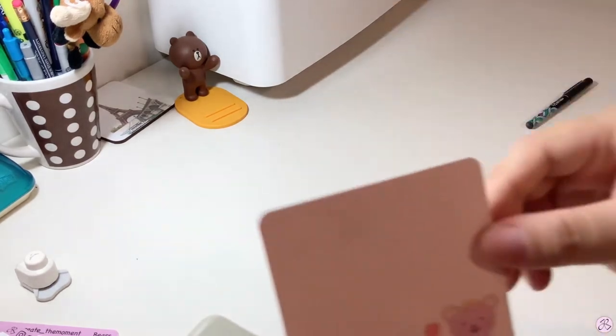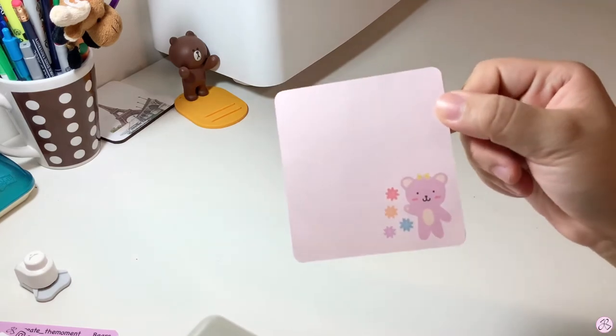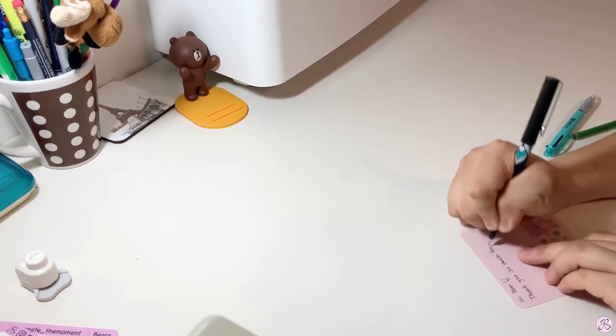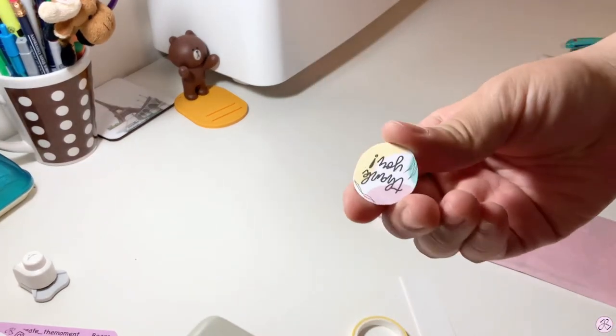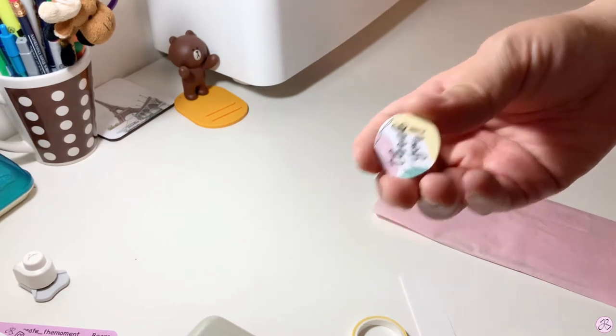I also made these little note cards that I usually write thank you notes on — I just have the pink bear on them. I made some thank you stickers but they're so small, so I'm going to have to make them bigger next time.